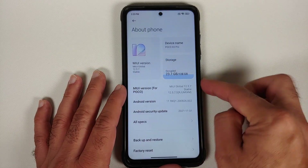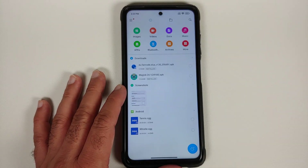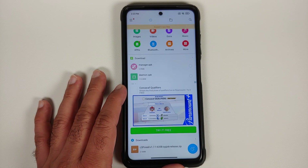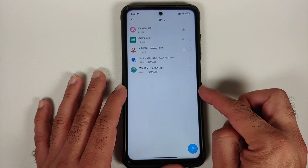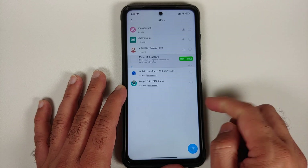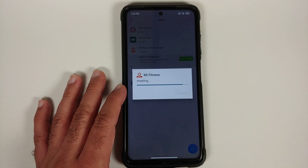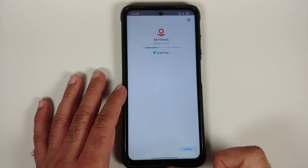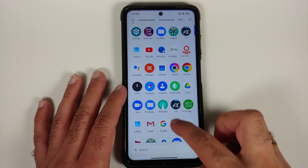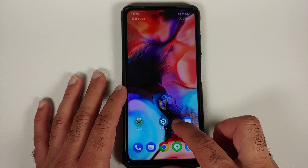It is running MIUI 12.5.7 global stable based on Android 11. Installation is as easy as downloading the APK, which is linked in the description of the video. Then go to your file manager application, go into the APKs section, select the Mi Fitness app, go ahead and install it. That's it — you have successfully installed the MIUI 13 fitness app on your device.